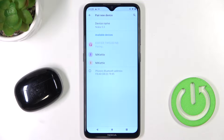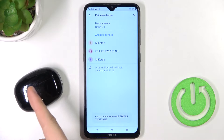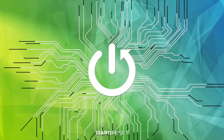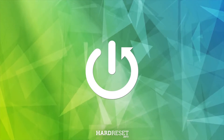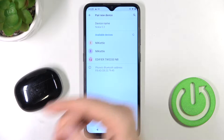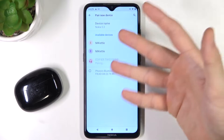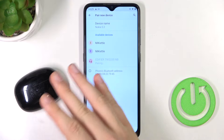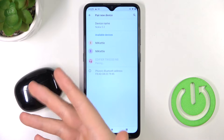Welcome guys. In this video I'm going to show you how you can fix a connection problem with your Edifier TWS 330 earbuds. As you can see in my case, they are visible on the available devices, but unfortunately I'm unable to connect them. I have one method to fix it and I hope it will work in your case too.